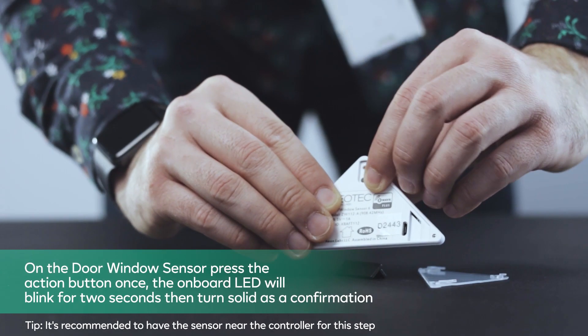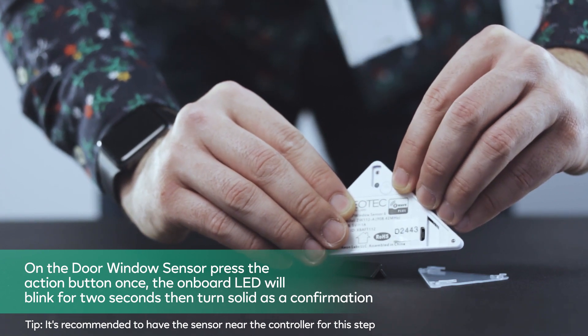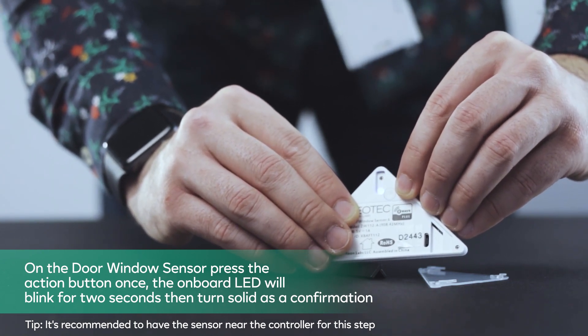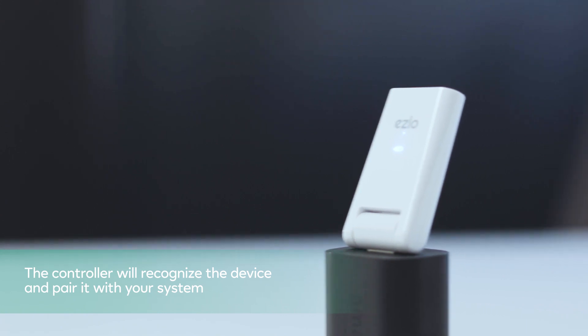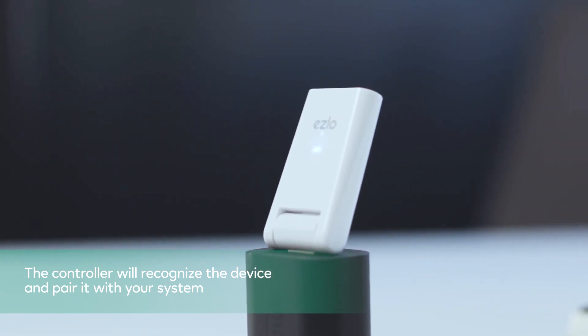On the Door Window Sensor, press the action button once. The onboard LED will blink for two seconds then turn solid as a confirmation. The controller will recognize the device and pair it with your system.